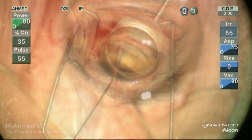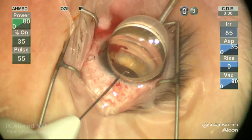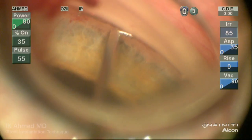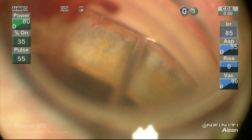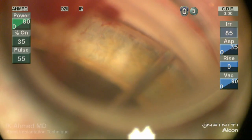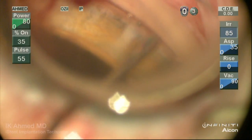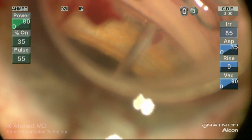A syringe is used to help visualization and move the blood away from the area of interest. Our third iStent is being placed, again entering at a 30-degree angle. Once a third of the device is inside the canal, straighten the hand out, pull toward the incision slightly, and allow for smooth passage within the canal. It's important that the eye moves very little to ensure we're not torquing the eye and hitting the outer wall during implantation.